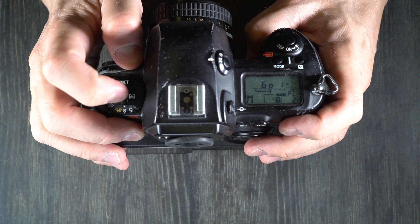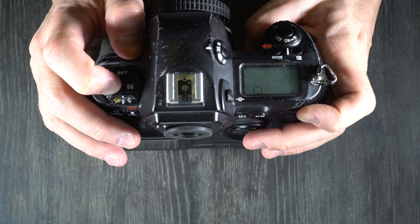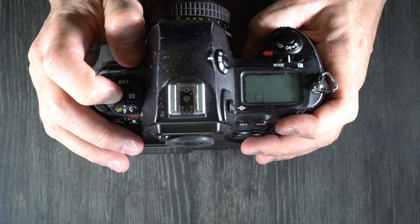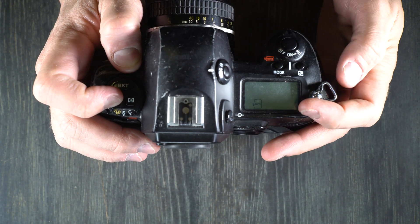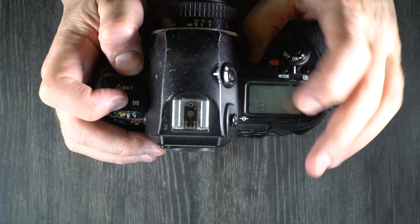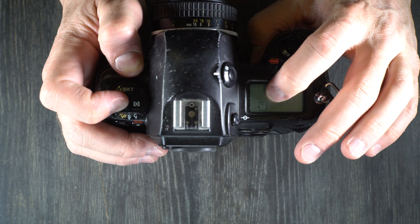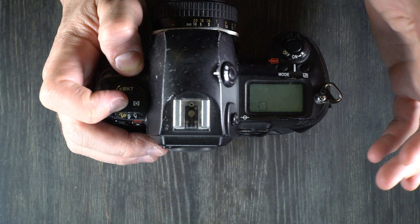For flash mode, hold down the flash button and use the rear dial to switch between modes. Flash with nothing next to it is standard front curtain sync. Flash with slow means rear curtain sync for slow shutter speeds. Flash with rear is rear curtain sync. Flash with an eyeball icon is red eye reduction. Then there's red eye reduction with slow shutter sync, and back to normal.